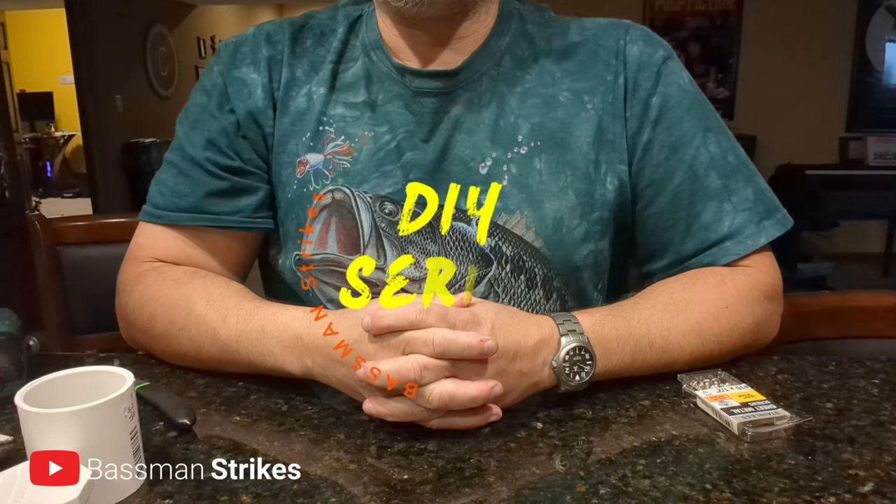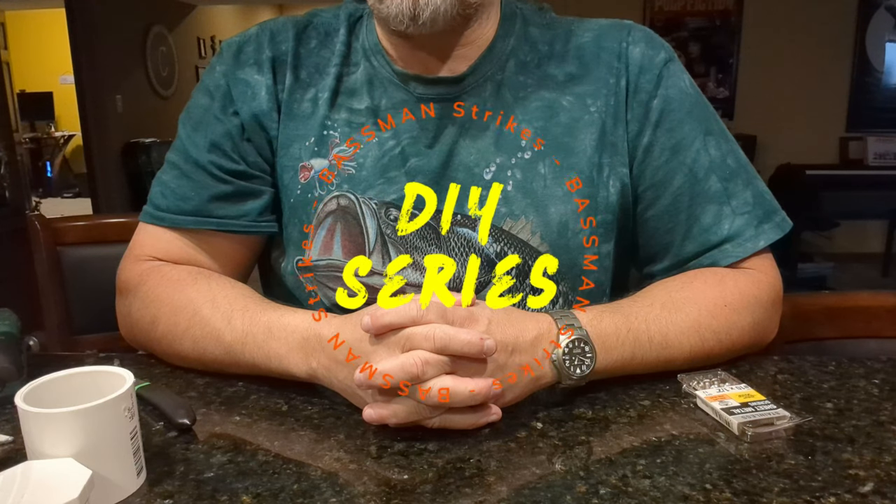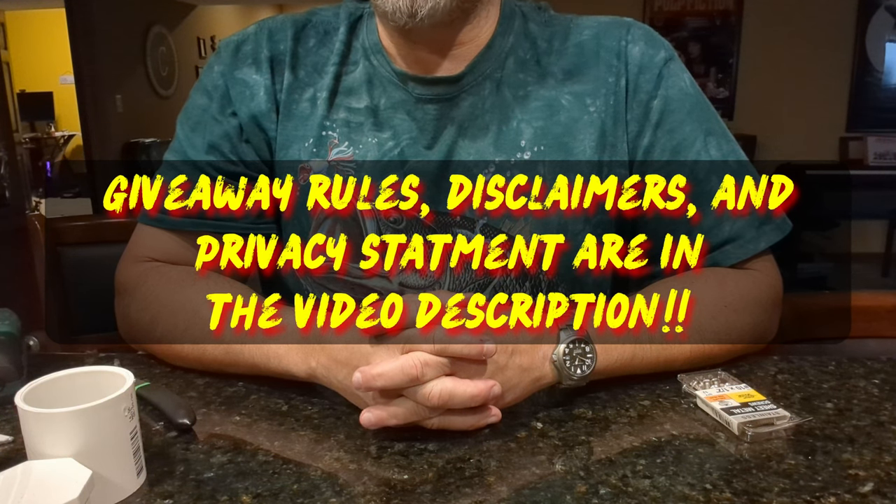Hey everyone, BassmanStrikes here. So what we're going to do today is we're going to make a gear track adapter for an Atwood light pole. We're going to use some PVC and some other off-the-shelf components that you probably have sitting around.